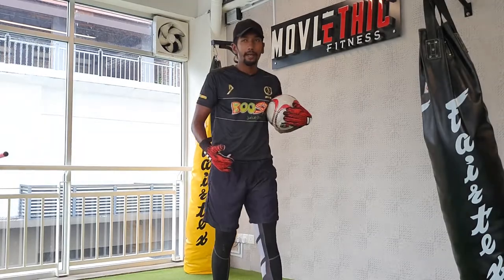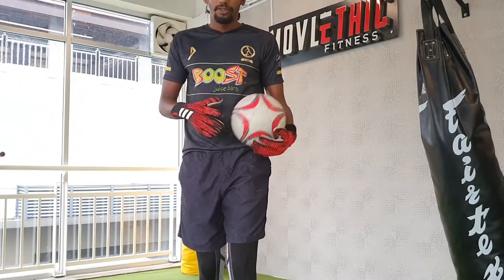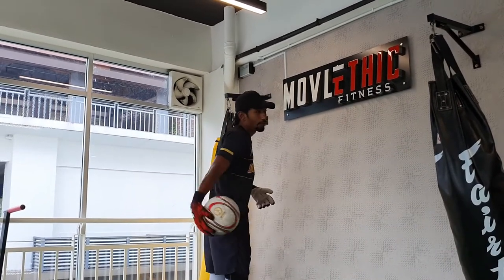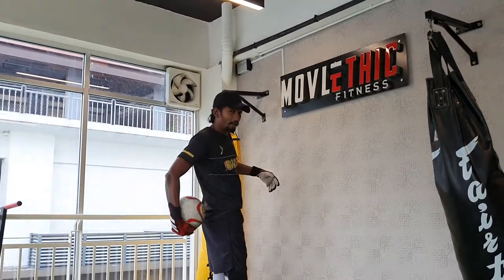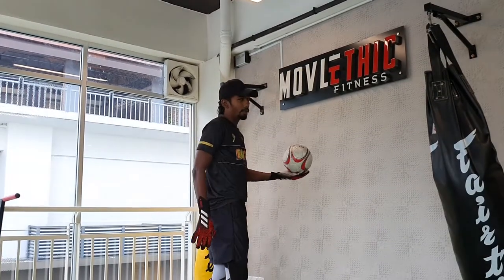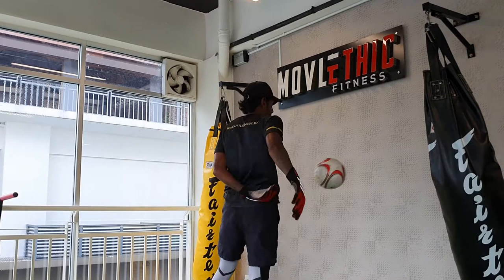Once you've got the hang of that, there is a progression to this drill. The progression is: throw it with your right, bring it around your hips and off the wall, and collect it with your left. So if you go fast, just like that.